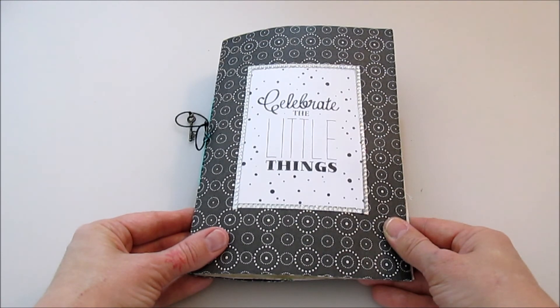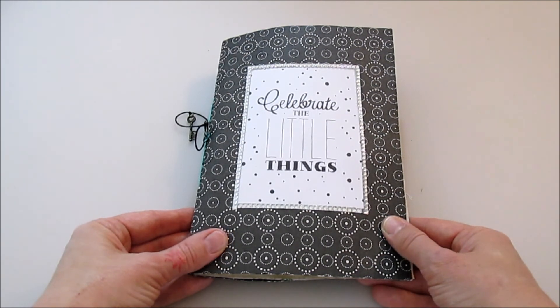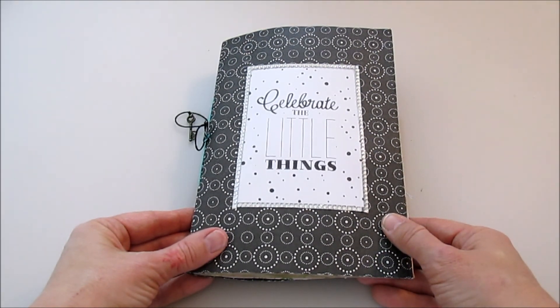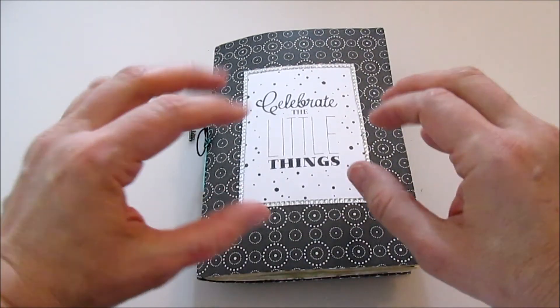But I'm very happy about it. I like to flip through — it's fun, it's colorful, and it's still somewhat neat. So that was it. I hope you liked it. Thank you for watching and see you next time. Bye!